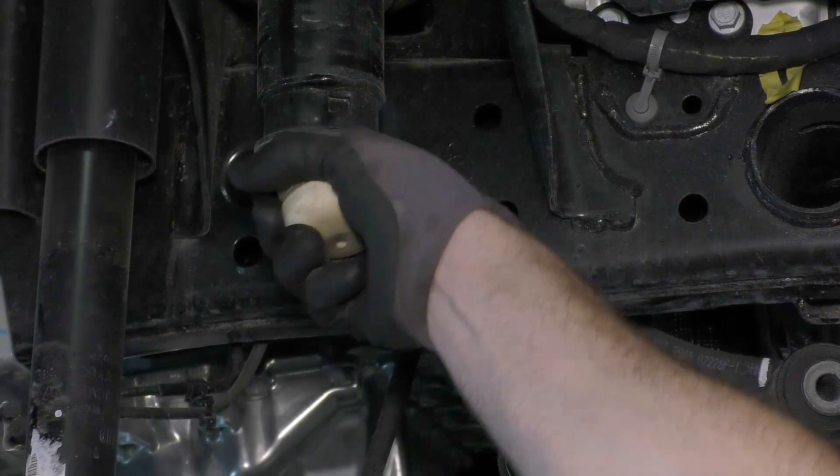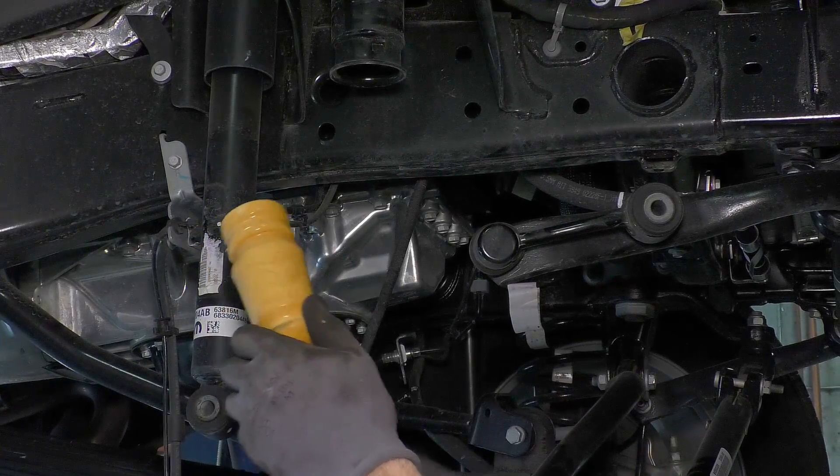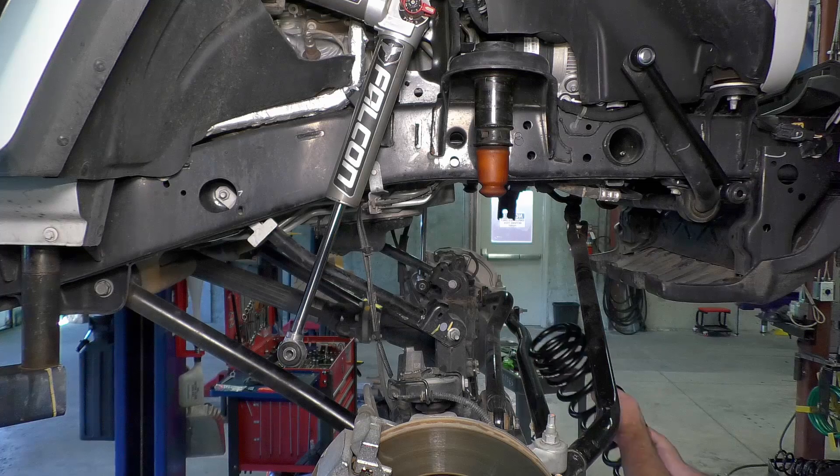If you have the Falcon bump stops, install them at this point. These bump stops are included as part of the ST4 and CT4 lift kit systems. They are not included with the base lift kit, but are available for individual purchase.